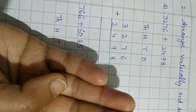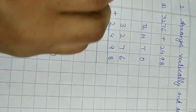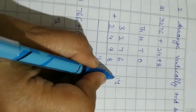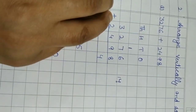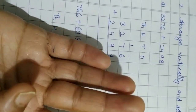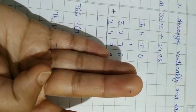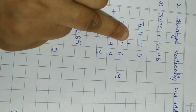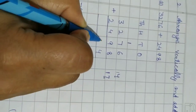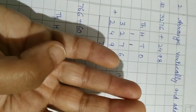Start from nine: nine, ten, eleven, twelve, thirteen, fourteen. Two-digit number, so write separately: 4 in the ones column, 1 carried forward. Now seven plus nine — keep 9 in mind, count 7 on the fingers: 1, 2, 3, 4, 5, 6, 7 — start from ten: ten, eleven, twelve, thirteen, fourteen, fifteen, sixteen. Plus the carry: sixteen plus one equals seventeen. 7 goes in the tens column, 1 is carried forward.